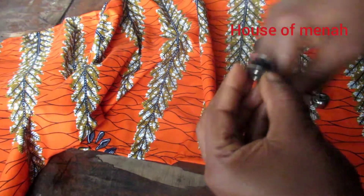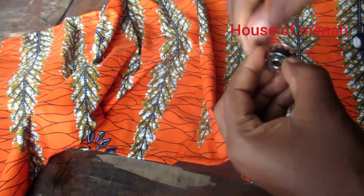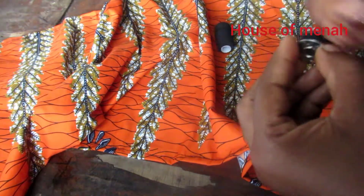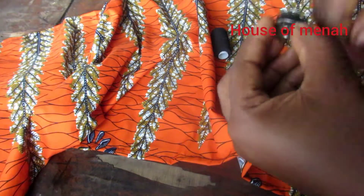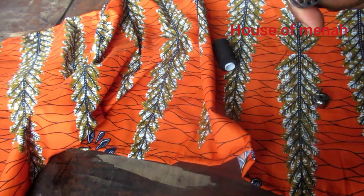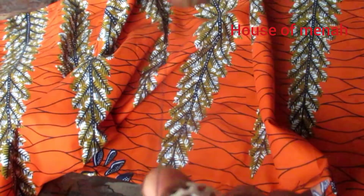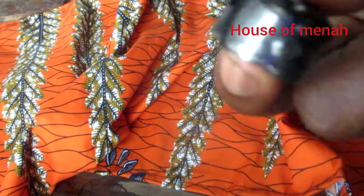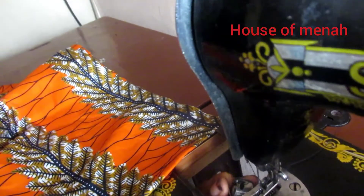We're going to use elastic here — it's very easy to do. You can get elastic in the big size and the small size. I'm done with this, so I'm fixing it in and placing it inside my sewing machine. I'm going to fix the elastic to it just the way I'm doing it.